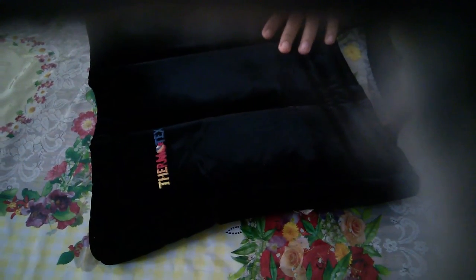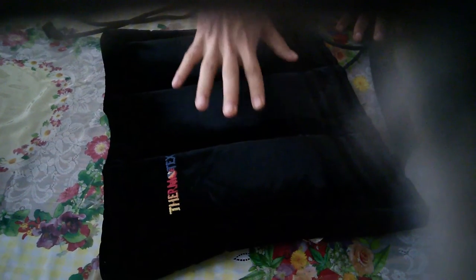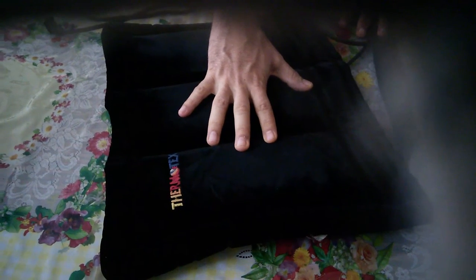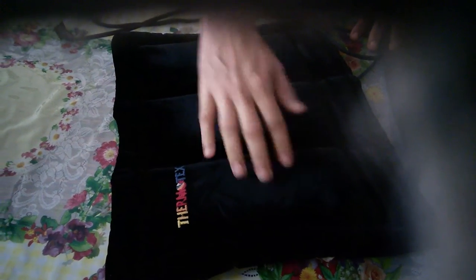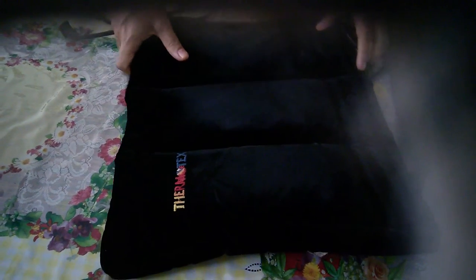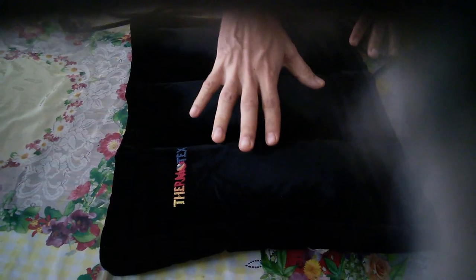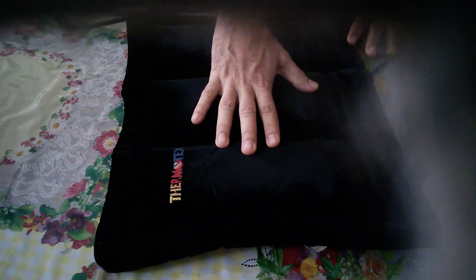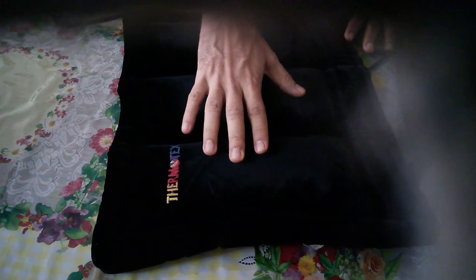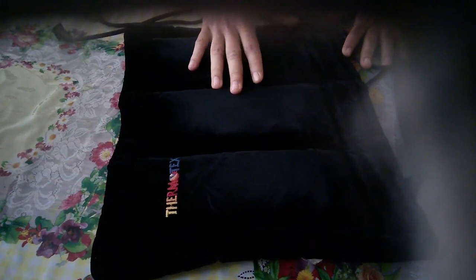It differs from the conventional electric heating pads because it offers more deep penetrating action because of the infrared heating. These are the three plates that it has, and unlike an electric heating pad, the plates don't get heated up so they don't burn your skin. Instead, you will feel a little bit of warmth and the heat will actually penetrate your muscles — you will feel the heat inside and not on the skin.